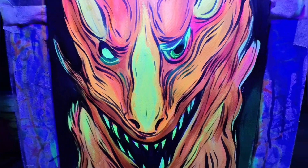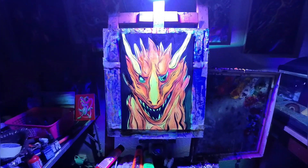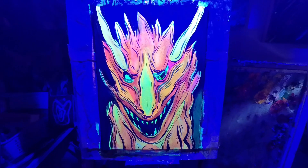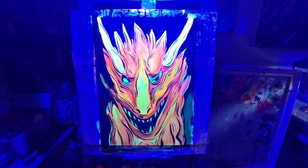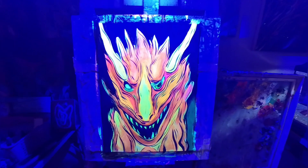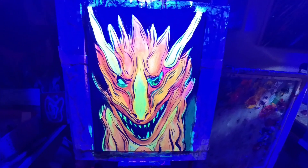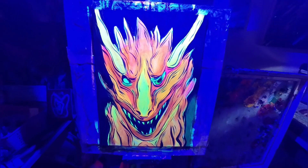And here you can see the final result of this dragon demon thing. Turn on the blacklight — and those are the steps to make a blacklight painting. Start off with a sketch, go in with some gradients with fluorescent pink and yellow, and then draw over the top of those with some black to make everything pop. Thanks a lot for watching, and if you like these types of videos be sure to like and subscribe. Help me grow the channel. Thanks a lot.